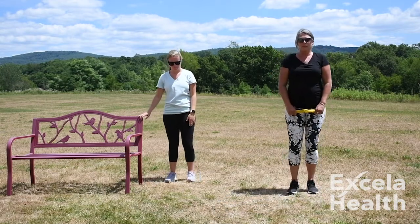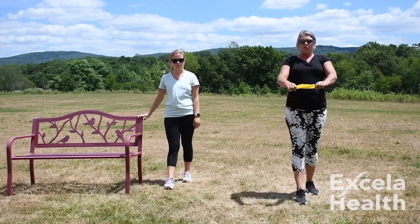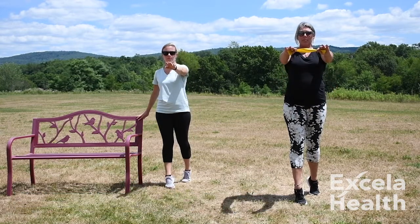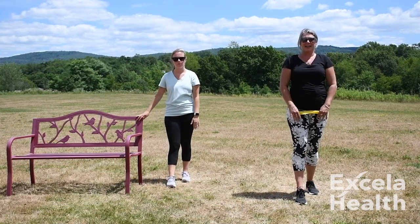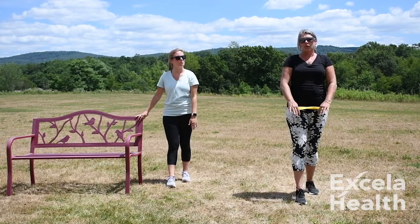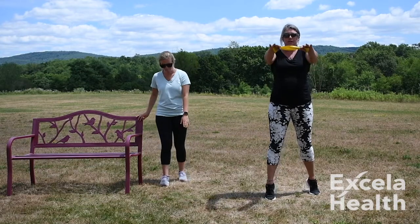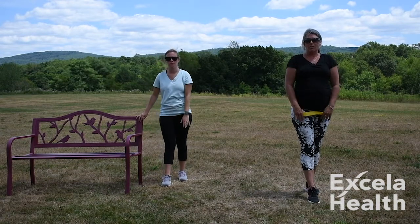We're going to use our right foot and step out — just a normal step like you're walking. Use your band, belt, chair, or bench. We're going to bring our hands up, taking it up and releasing it down. You can make this harder or easier depending on where your feet are placed. The wider your feet are, the easier it is; the closer your feet are together, the harder it becomes.